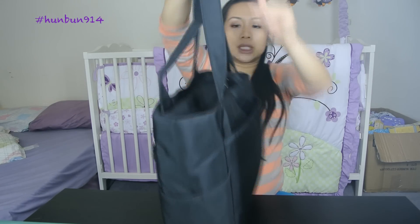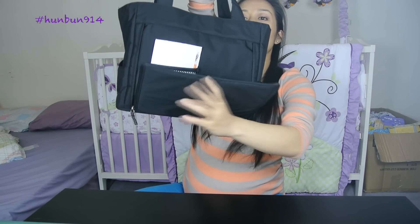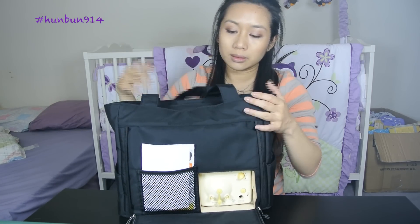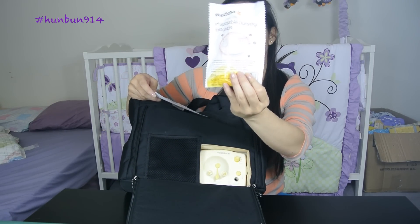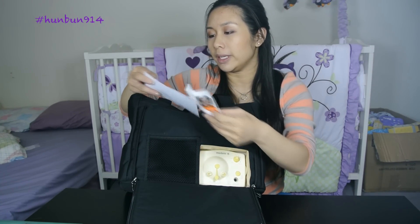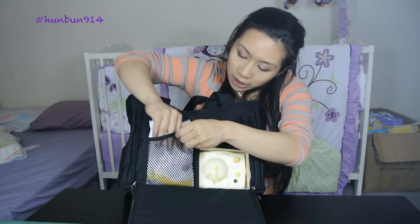On the other side you can zip up and you can see the pump is right there. It also comes with disposable nursing bra pads — though I bought a whole set myself anyway — and a little instruction sheet. I'll just keep those here for now.